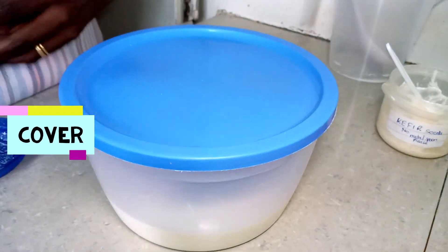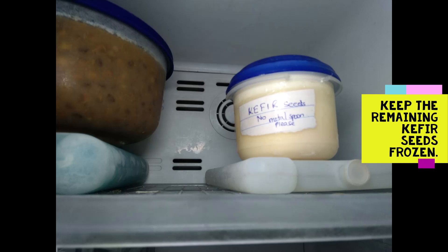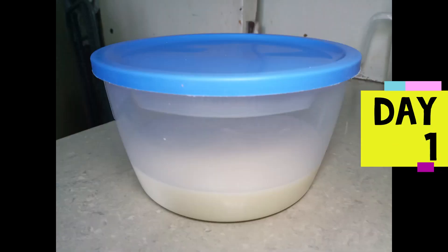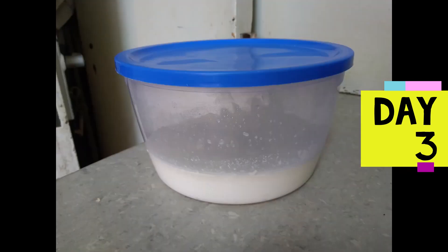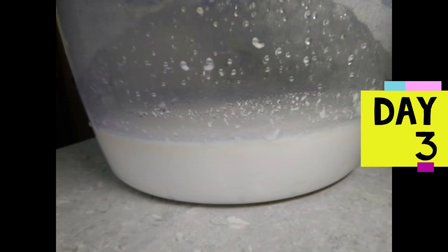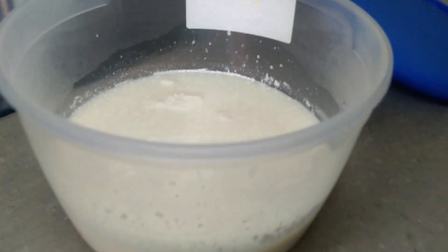Depending on your room temperature, the milk will be ready between one to three days. Kefir is rich in probiotics, which are friendly bacteria and yeast, and has a wide range of benefits. When ready, you can scoop a few grains or strain the whole milk and keep the grains on the sieve for future use.